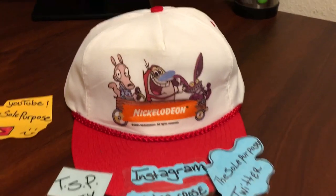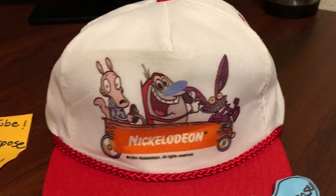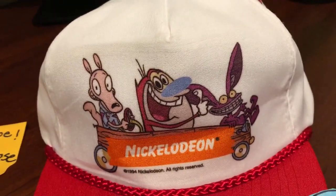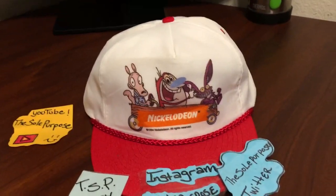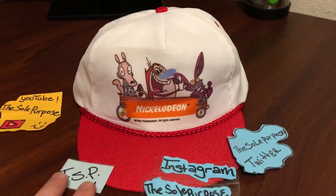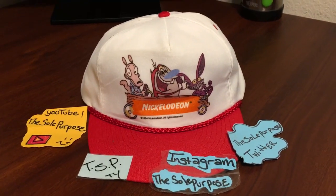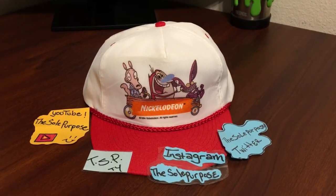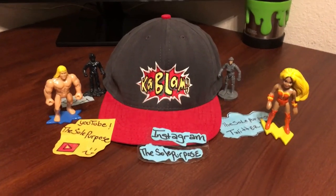The next hat I wanted to show you is my Nickelodeon 1994 hat featuring Stimpy, Ickis, and Rocko — this represents Rocko's Modern Life, Ren & Stimpy, and Aaahh!! Real Monsters. It's an awesome hat, nothing too crazy, just a simple white and red cap. There is a shirt that goes with it that I've been looking for, but it's never been in my size so I never ended up buying it.